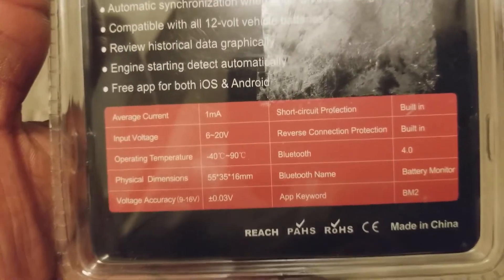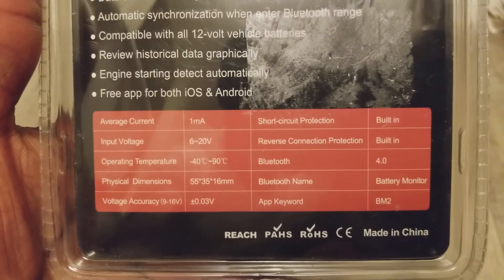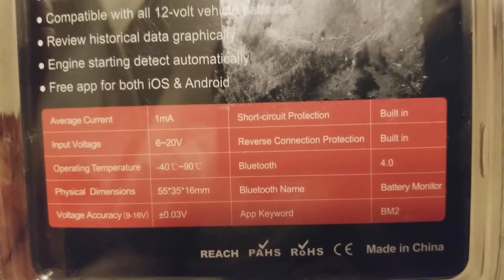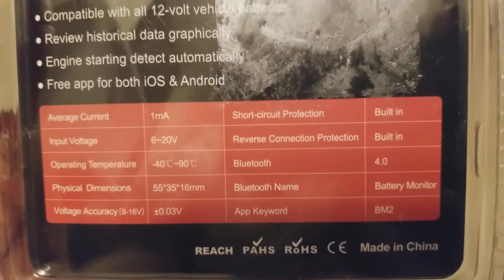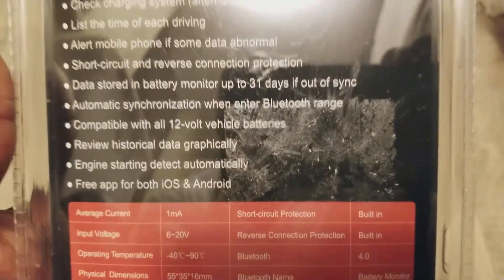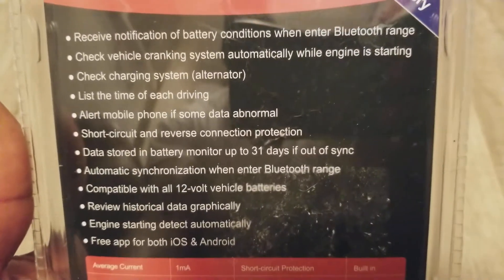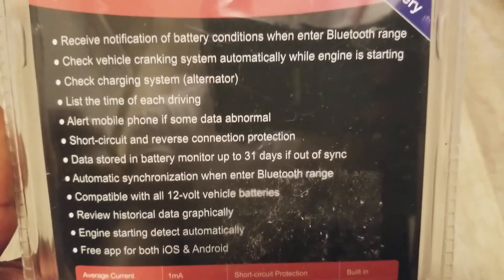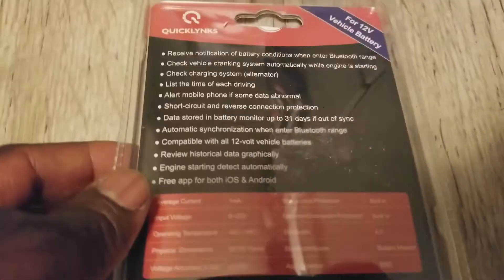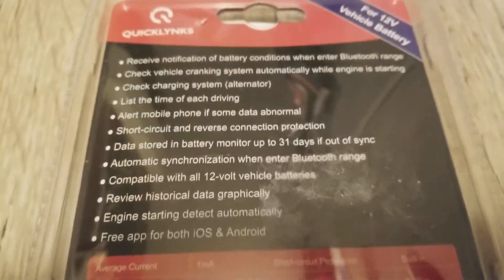It's made in China — well, a lot of things come from China now. It depends if you want to be picky about that. Getting an American-made equivalent might be hard to find or could cost a lot more money, but quality matters too.